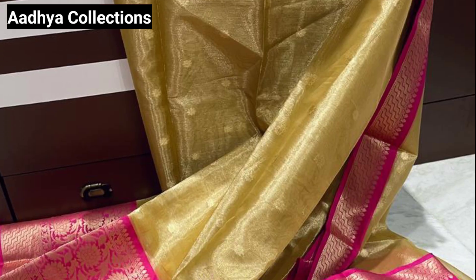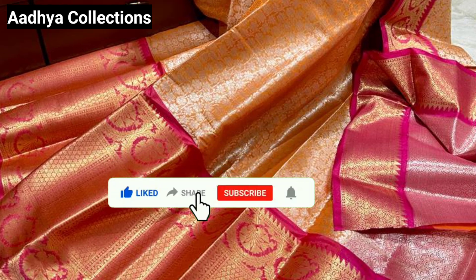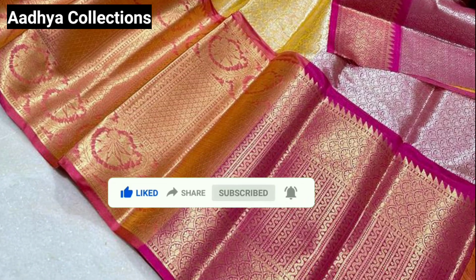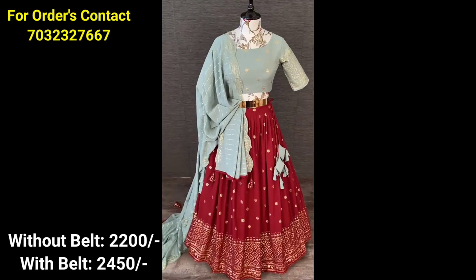If you are looking at this design, we will give you a complete online store and a direct factory outlet for the sari. We will give you wholesale prices for a single sari. If you are looking at this for the first time, please visit and subscribe to our channel to get a good collection.